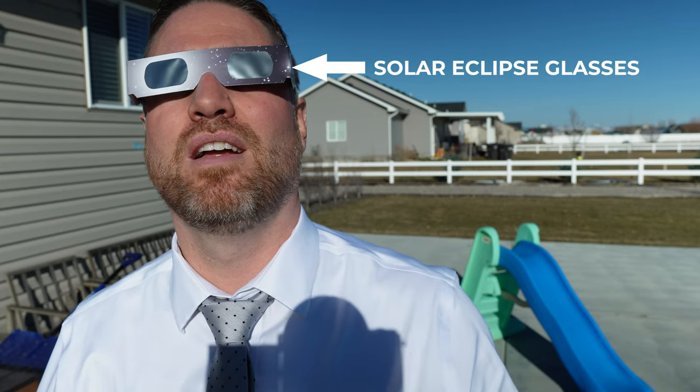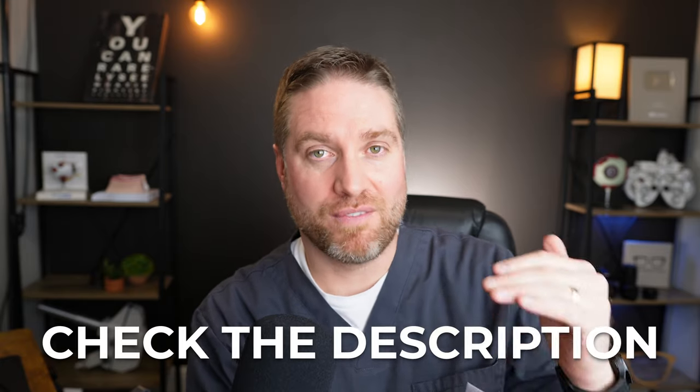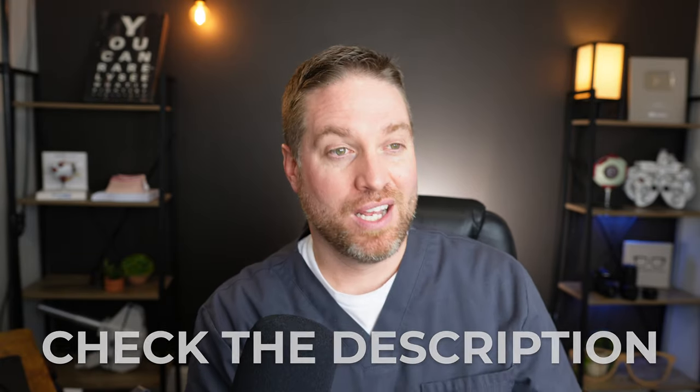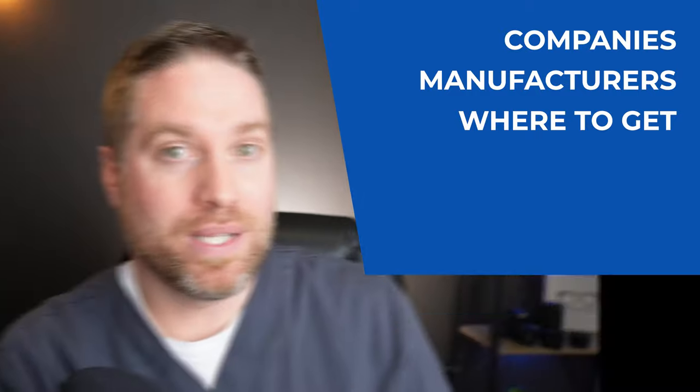First, you want to get a pair of solar eclipse glasses and make sure they're properly ISO rated for looking at the sun. Check the description of this video — I'll put some links and resources down there. There are some good organizations that have put together a list of companies and manufacturers where you can get these glasses, knowing that they're properly made and actually safe to use when observing the solar eclipse.